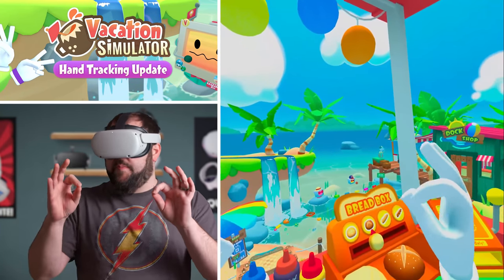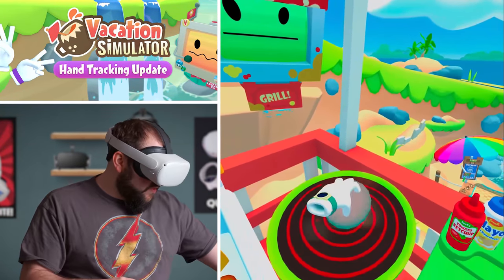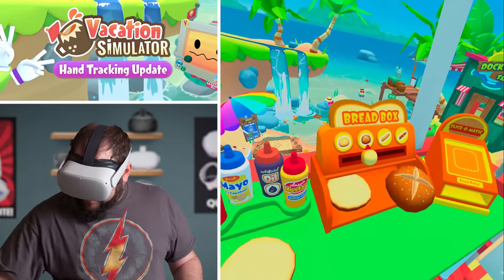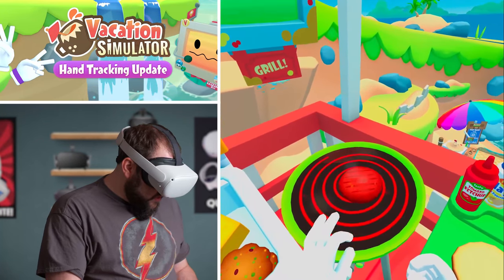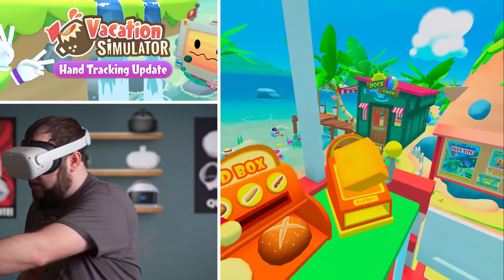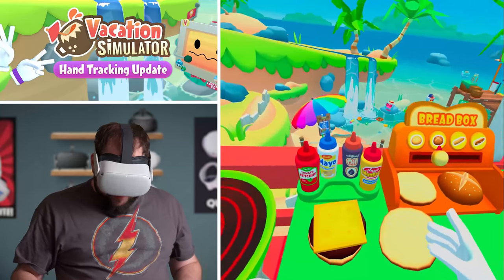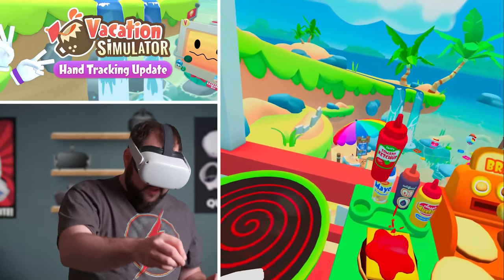Alright, we're going to do some burger cooking here in Vacation Simulator. One of my favorite things to do: grab a burger, throw it on the grill, let that cook up for a minute, get a bun, let that cook up a little bit longer. We'll throw some cheese on it — that looks good. It might be a little bit burnt, but that's okay. We'll throw some ketchup on there.